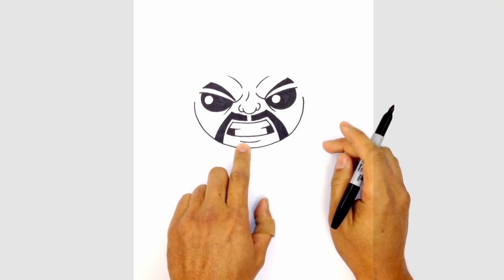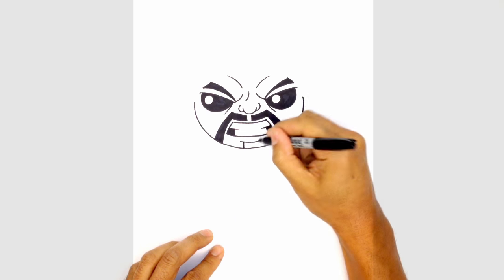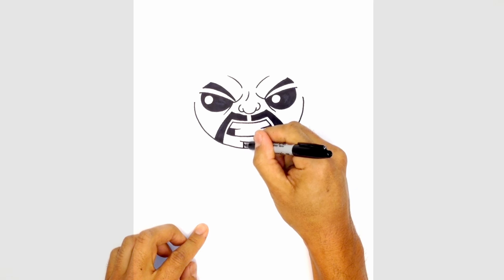Let's draw in a little goatee. Underneath the lip line, we're going to draw two lines coming down, with a slight overlap on either side of the bottom lip. We'll color that in black.